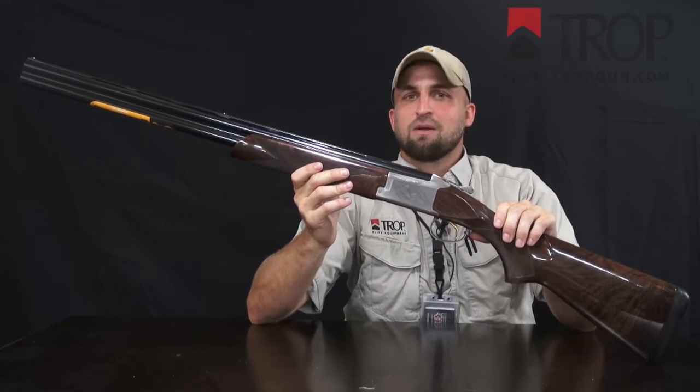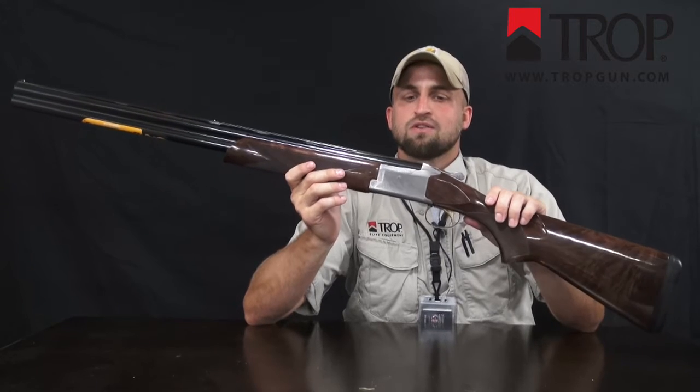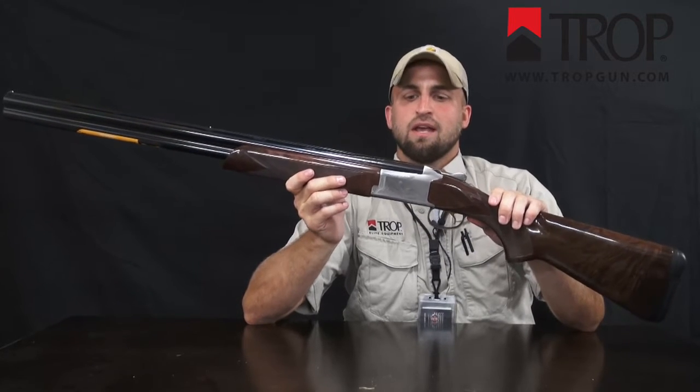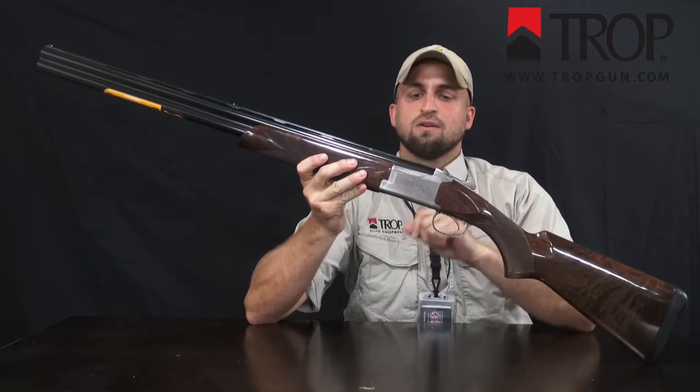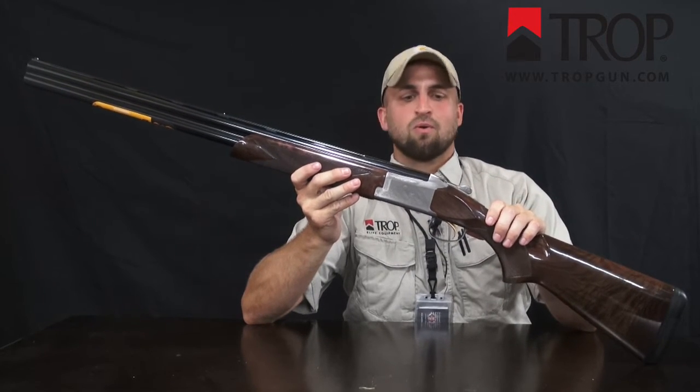Hi, this is Jason Browse from Trop Gun Shop. Today we're going to be taking a look at the Browning Satori 725 Grade 3. It's an over and under break action shotgun available in a steel silver nitride finish receiver with a 28 inch vent rib barrel and a walnut stock.